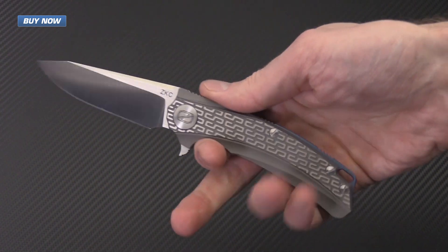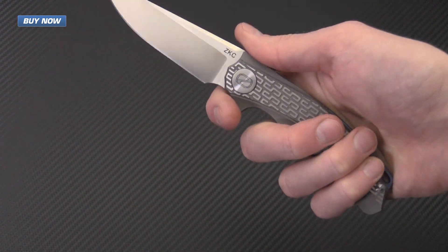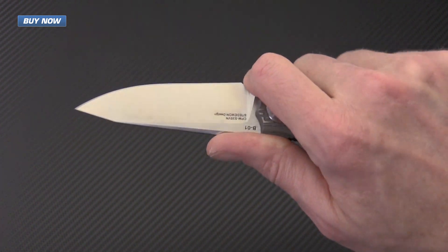It's also got a really solid ergonomic handle with a good four finger grip, and enough of a finger choil that you can choke up on the blade for detail work.